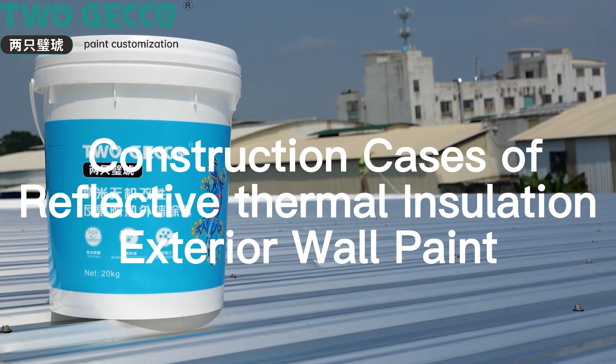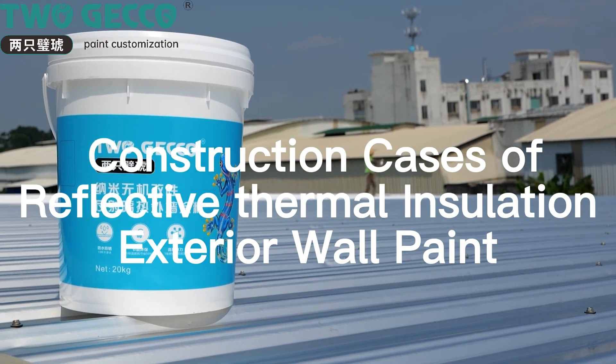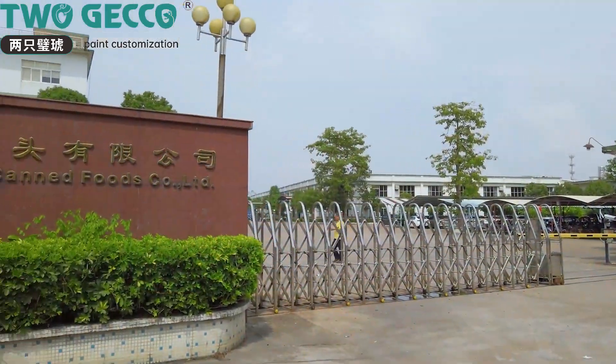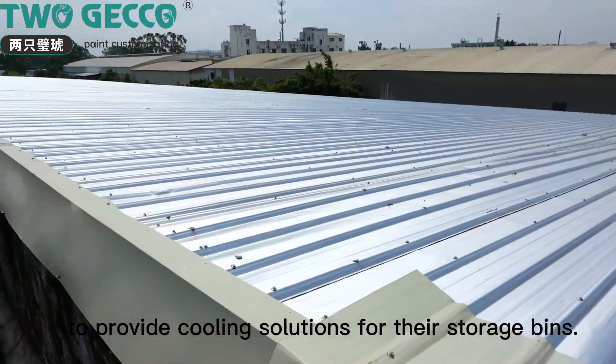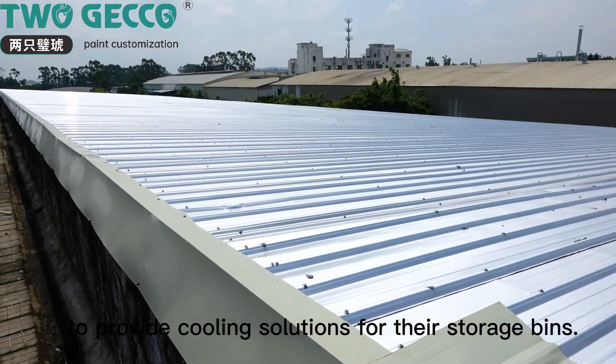Construction cases of reflective thermal insulation exterior wall paint. This time, Togeco came to Guangdong Gansu Canfusco LTD to provide cooling solutions for their storage bins.